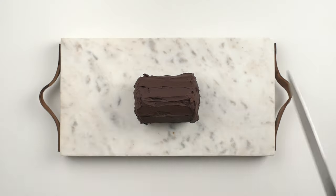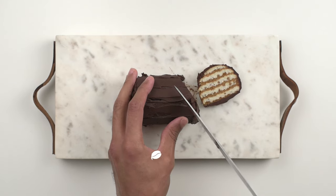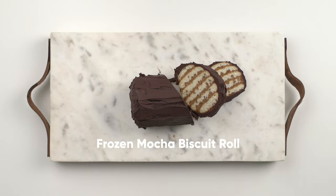If coffee, chocolate and biscuits rolled into one delicious frozen dessert sounds appealing to you, then you're in the right place. This recipe takes me back almost 25 years. It's a frozen dessert that my aunt, or Chiti as I call her, taught me and my cousins to make when we were kids. It's really simple and really tasty, and we used to love making it together. I'm excited to share this frozen mocha biscuit roll recipe with all of you today.